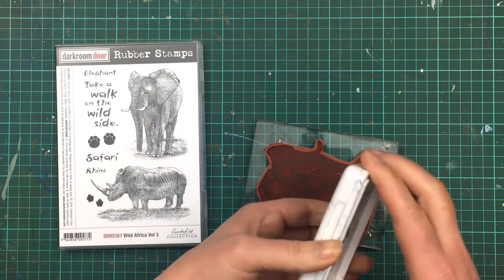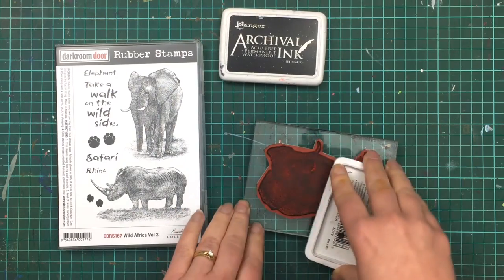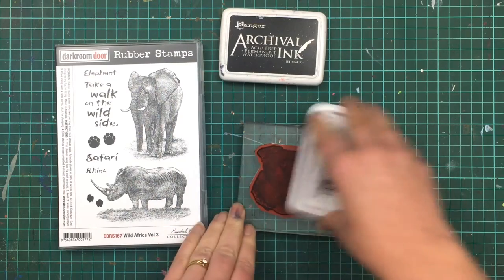I'm just using an archival jet black ink pad. This ink pad is an oil-based ink, which means it's a waterproof ink, and that's going to keep the image crisp and clear when it's stamped.